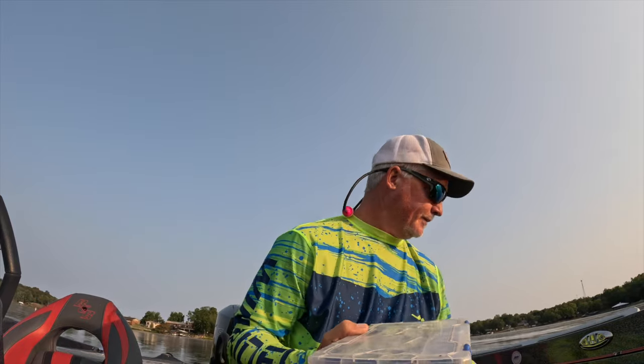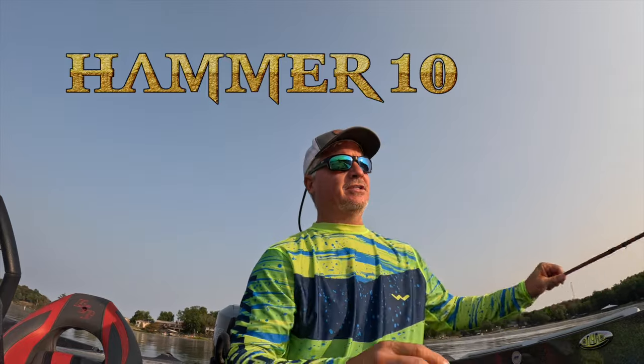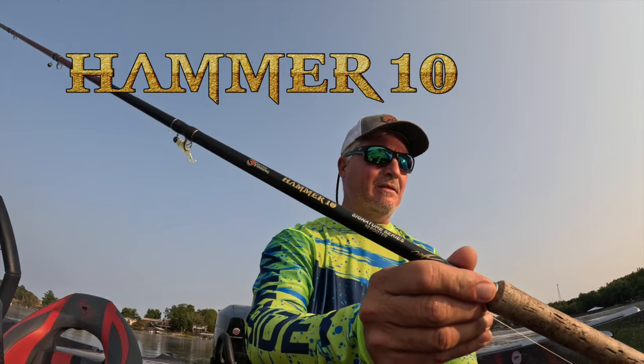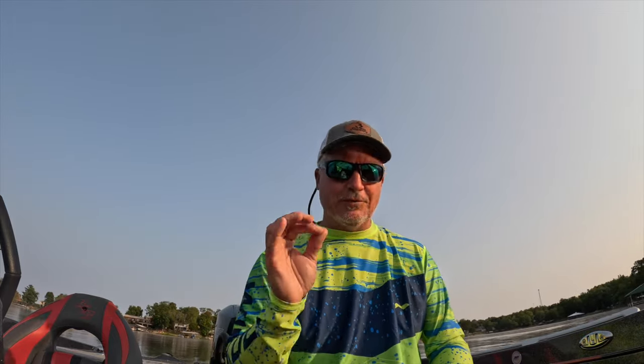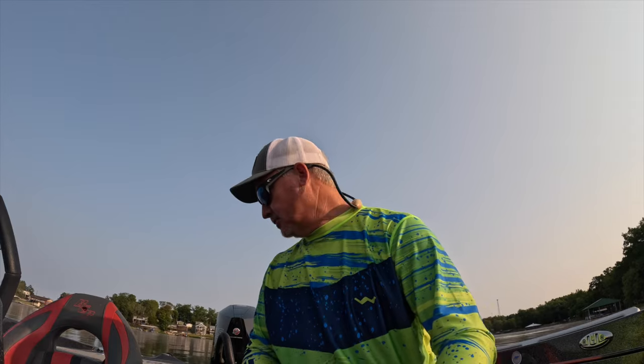Fishing of course with the Hammer 10 — as you guys know, that is my own rod, also available on the website. It is the best 10-footer; I call it a broomstick because it's stout, it's stiff, it's perfect and super sensitive for all those bites. It sold out once already and we've got it back. Great Christmas ideas — I know it's early but it's legit.